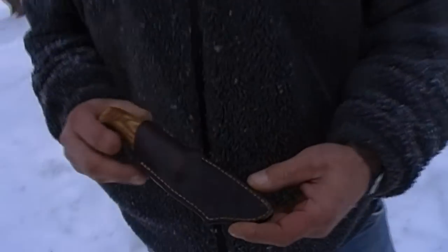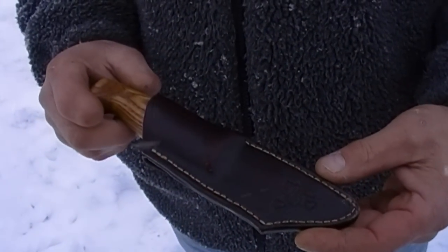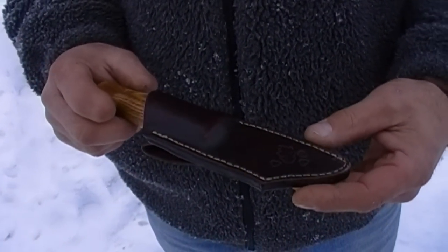This is a knife I made about ten years ago.